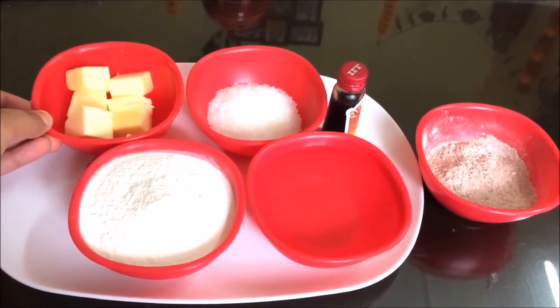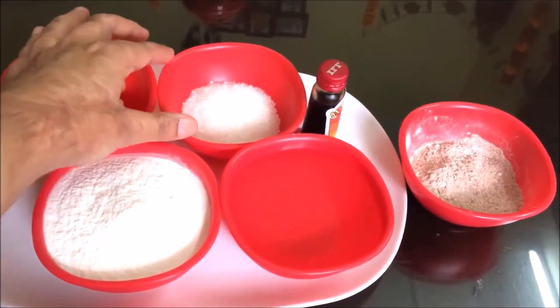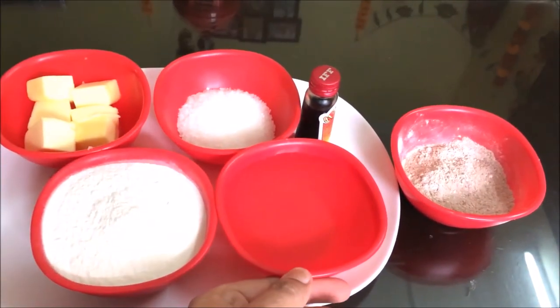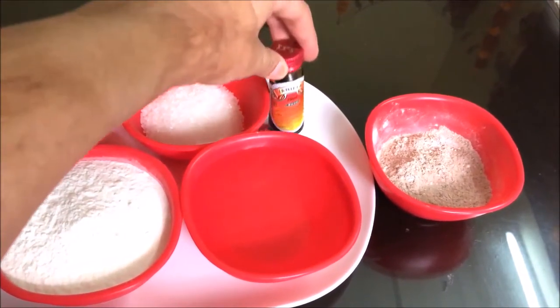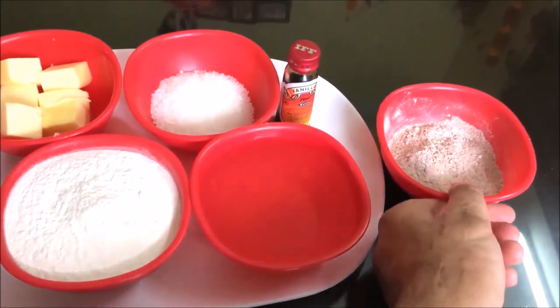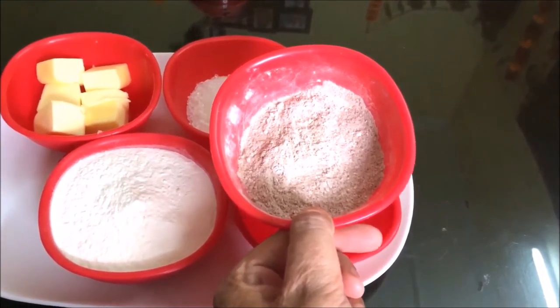Let's take butter, one fourth cup; maida all-purpose flour, one cup; two tablespoon sugar; one cup water; a little vanilla essence. I have made cinnamon powder, dal chini powder, and icing sugar mixture for the garnishment.